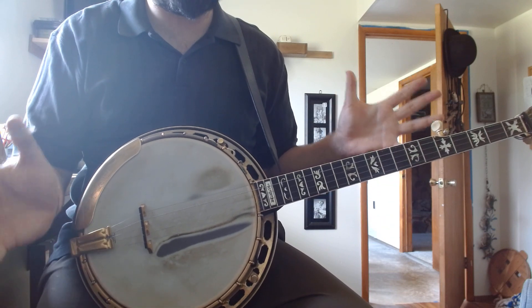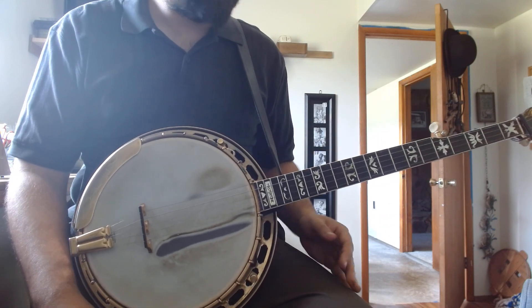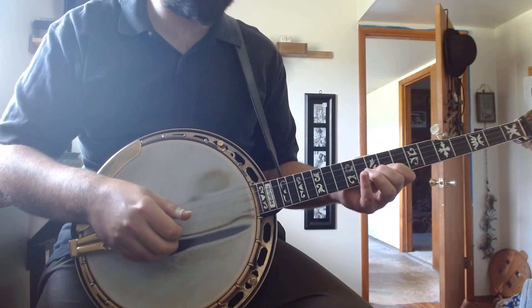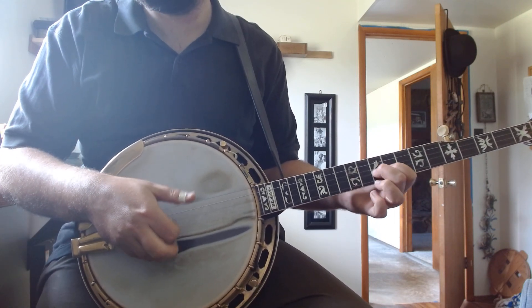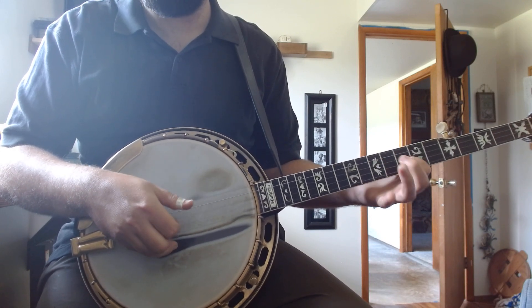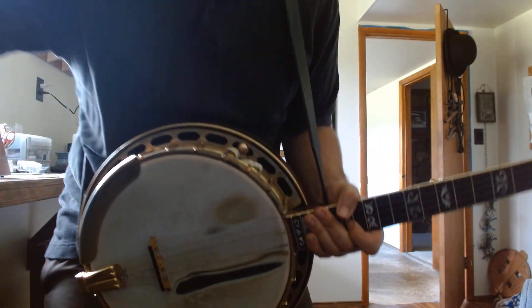So again, for the nice Foggy Mountain Breakdown up the neck, or any Ralph Stanley style bends, use that Foggy Mountain Breakdown roll and all you have to do is just bend on the 10th fret. That's all there is to it.